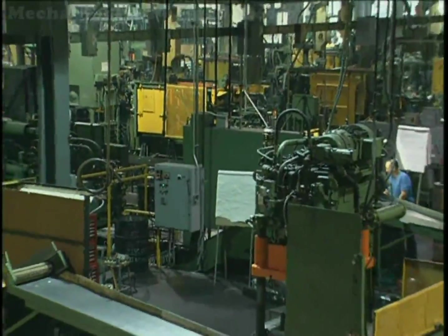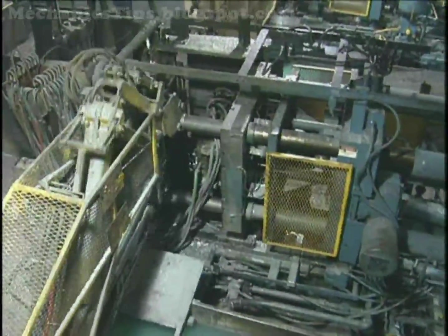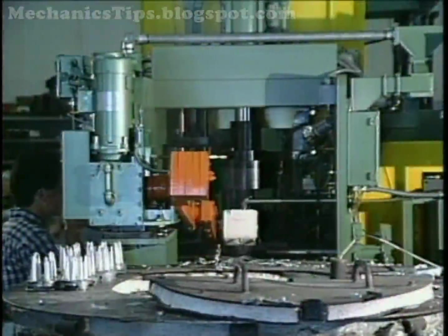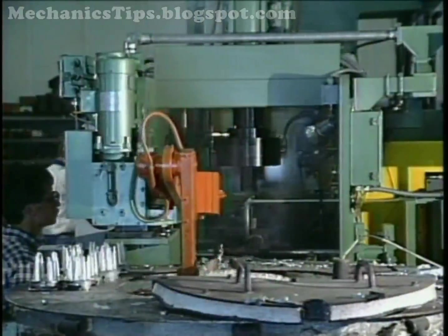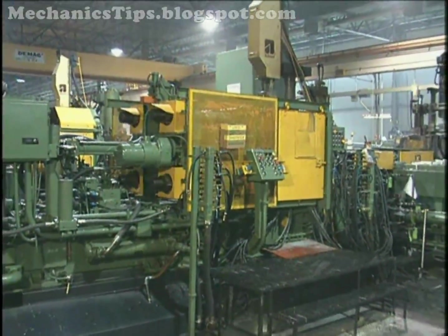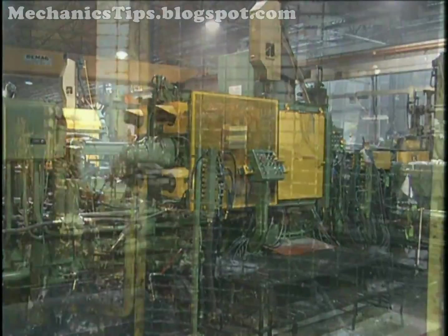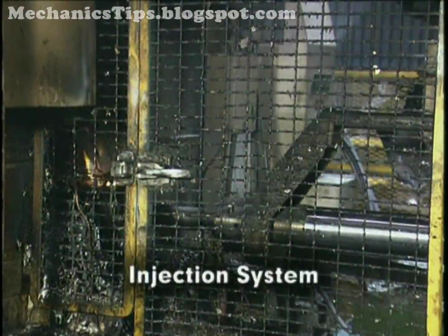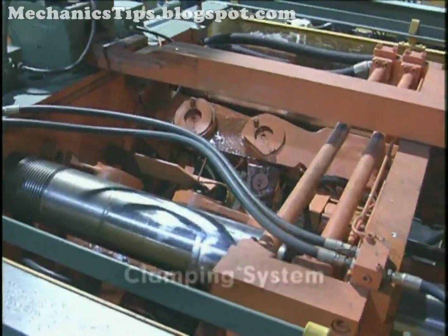There are several types of die-casting machines in use today. Most of these machines are hydraulically actuated and operate horizontally, but vertically operating machines are also utilized. The principal difference between vertical and horizontal die-casting machines is, as the terms imply, the direction of metal injection into the die. All die-casting machines include a metal injection system to get the metal in the die, and a clamping system to keep the die halves closed during injection.